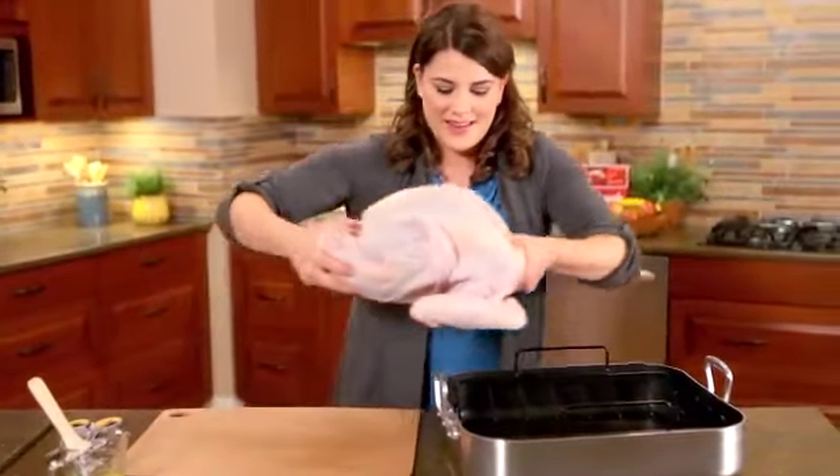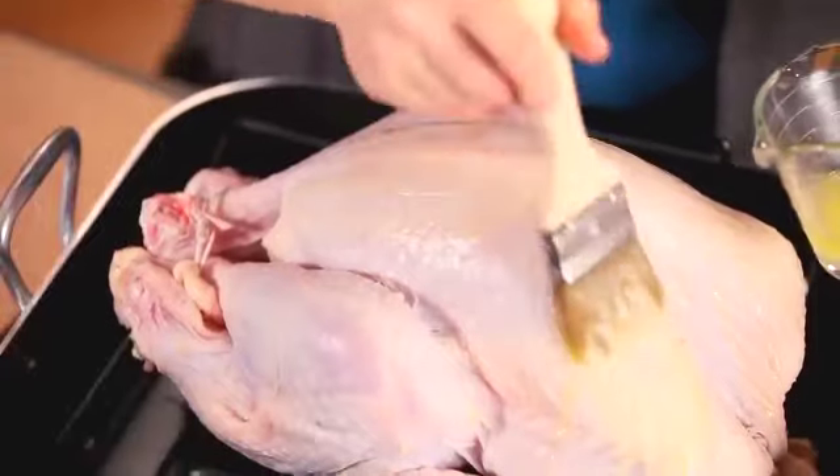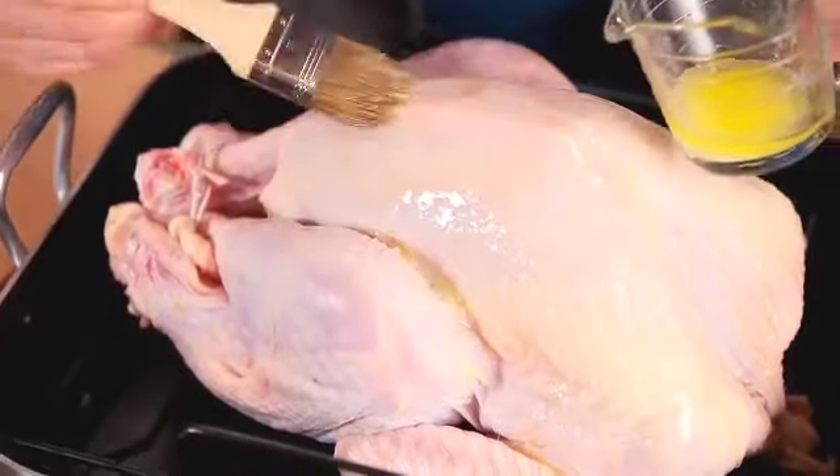Place the turkey into the roasting pan. Brush the bird with melted butter. This will give flavor and a beautiful crisp skin.